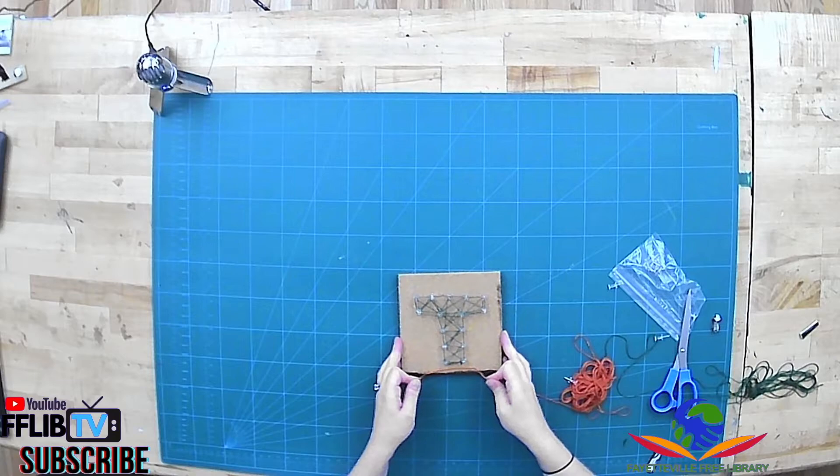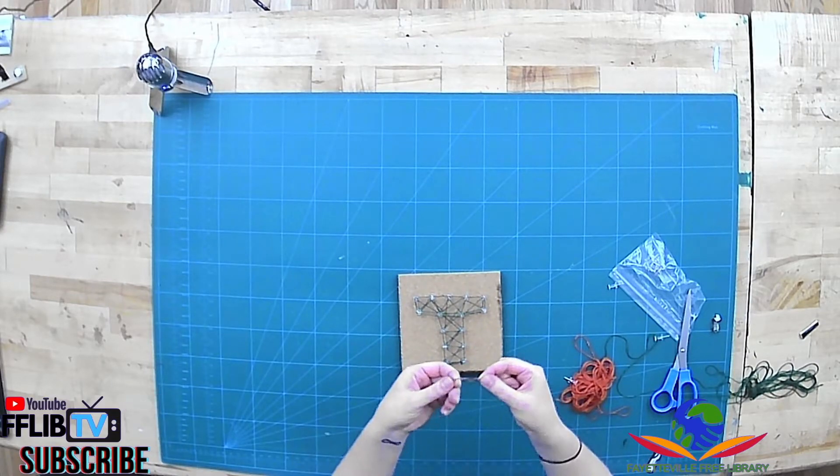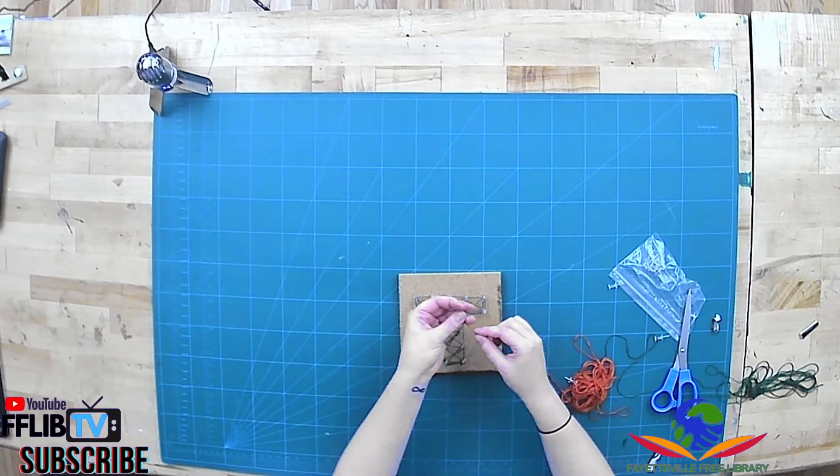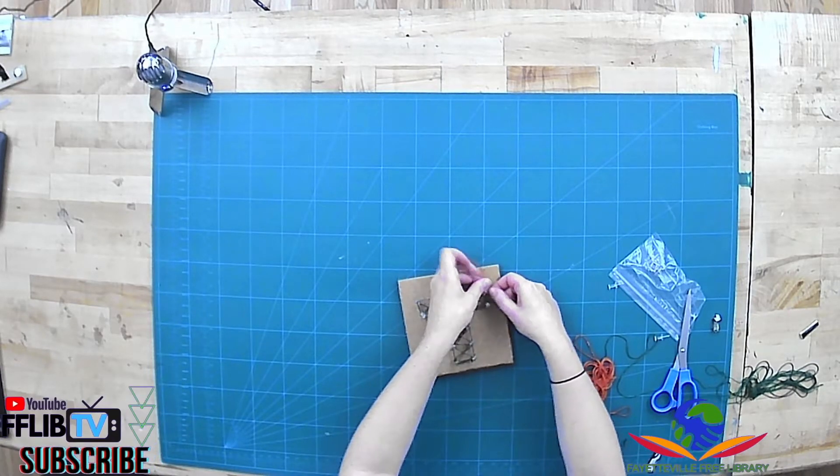Now you're gonna do the same thing for your second color. Start by tying it and attaching it to one of the pins to get started, and then just fill in as much or as little as you want with that second color.